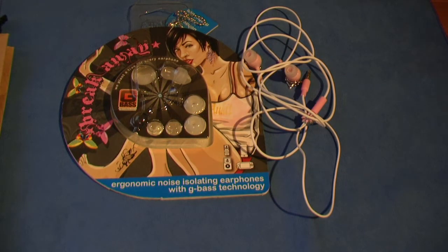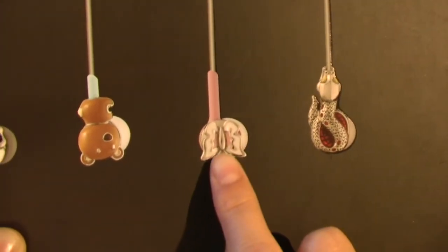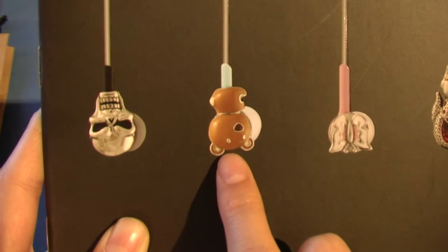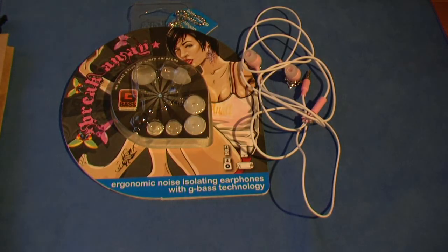Now these earphones come in 4 different styles which are the Serpent Forbidden, Butterfly, Breakaway, Bear, Naughty Naughty and Skulls Stay True, and they retail for $50 on their website.